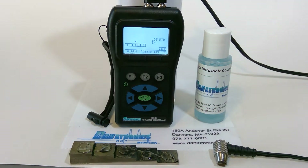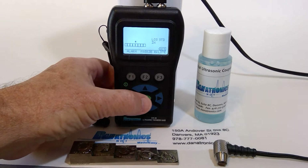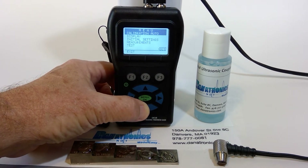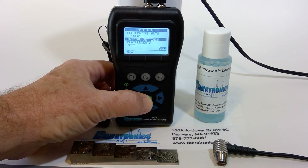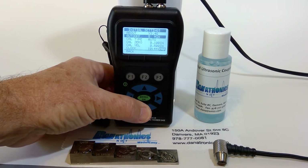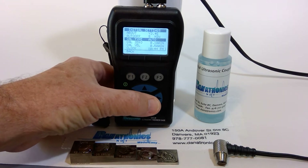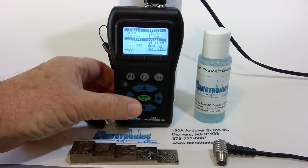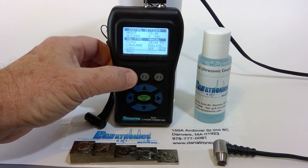For the manual calibration, we press the menu OK button. We slide down to initial settings and highlight the cal type — right now it's set at auto. We're going to set it back to manual. We hit F1 back.